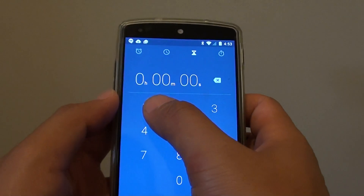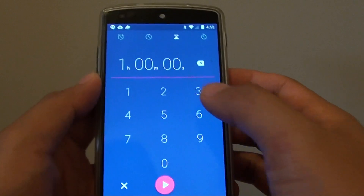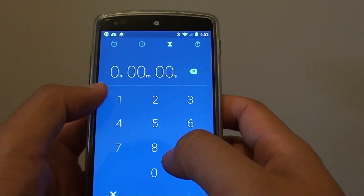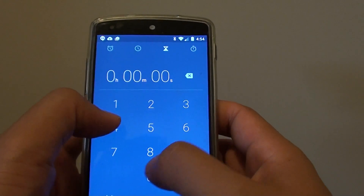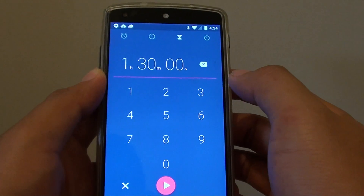So let's say if you want to put in the timer for one hour, you would put 0-1 and then 0-0-0-0, so that moves to the hour and then you can put in the minutes. If you want to put in one hour and 30 minutes, you do the following: 0-1, then 30 minutes, and 0-0 seconds — that's how you put in one hour and 30 minutes.